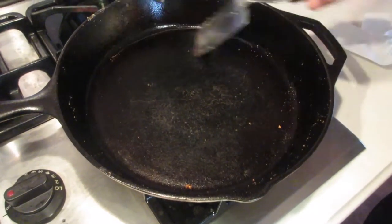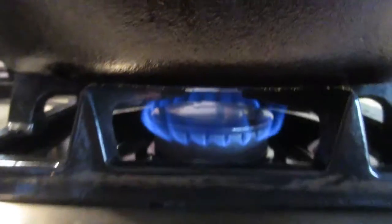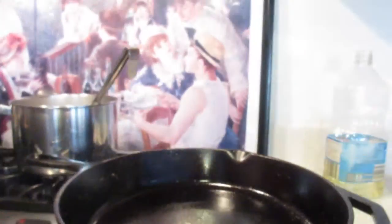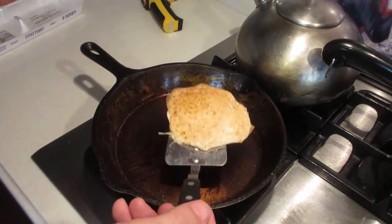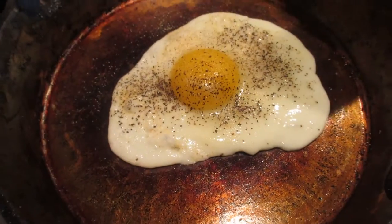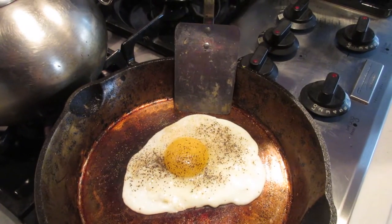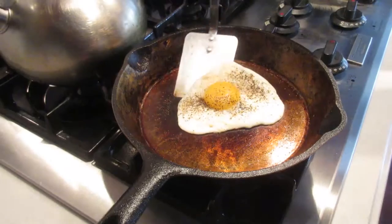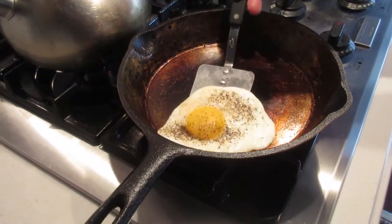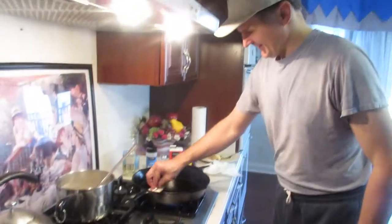I could take the spatula and literally scrape the thing flat. We have a gas cooktop and I just wanted to show you how very low I've got it — not quite to one. Take a look at this egg; I haven't touched it since I flipped it. Have you ever seen eggs come off a pan that easily? The spatula and the whole egg is just floating around. No Teflon whatsoever, and Teflon isn't healthy for you anyway.